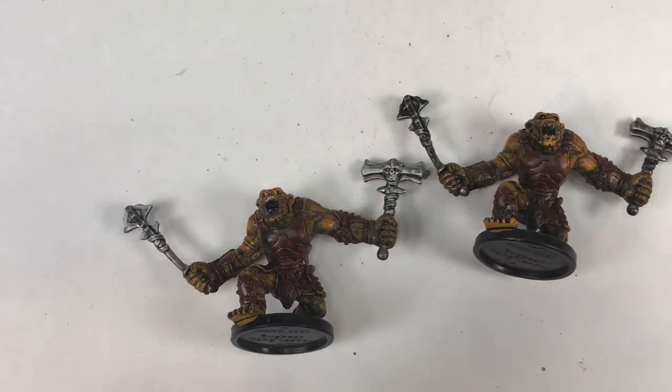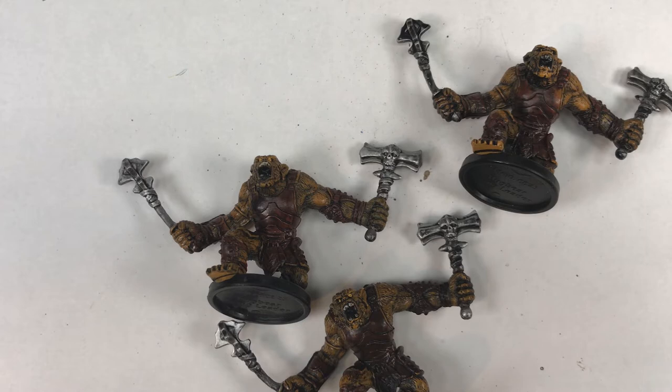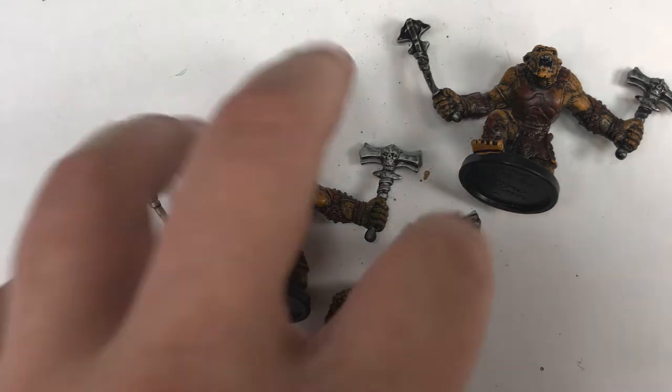As you can see, I've acquired three identical sculpts, and they all look the same. But this is easy to change, and making them distinct will make it easier for players to identify each monster and lead to more interesting gameplay.